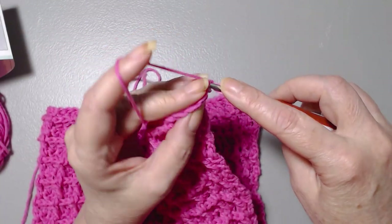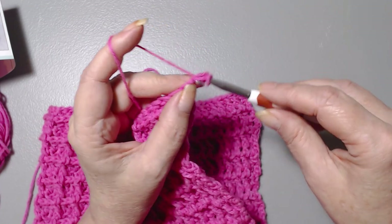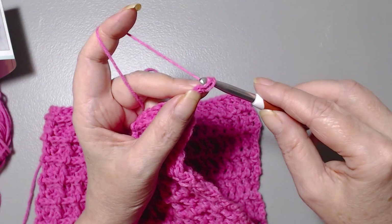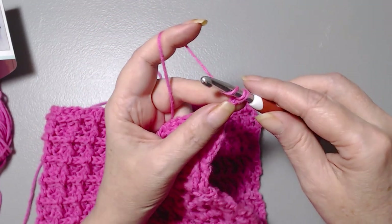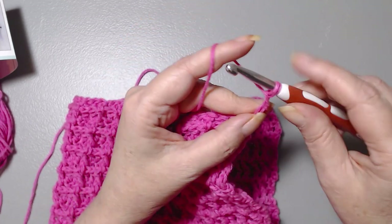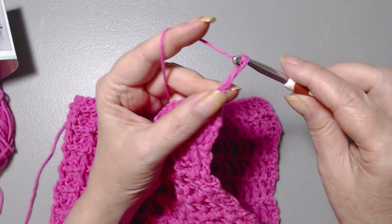Insert your hook into the stitch, yarn over, pull through, yarn over, go through the first loop on your hook, yarn over, turn sideways and go through the second loop on your hook — you still have two. Yarn over and go through both.